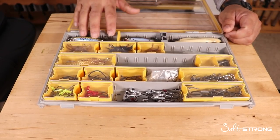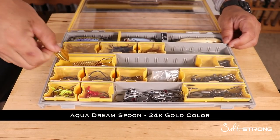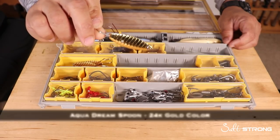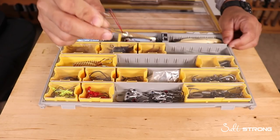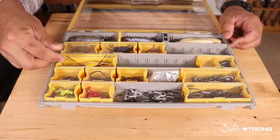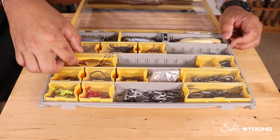As far as lures go, I always carry some spoons — these are quarter-ounce Aqua Dream gold spoons. They work really well in the fall and winter for redfish, snook, sea trout, and even flounder. They fit neatly into one little compartment in the box.